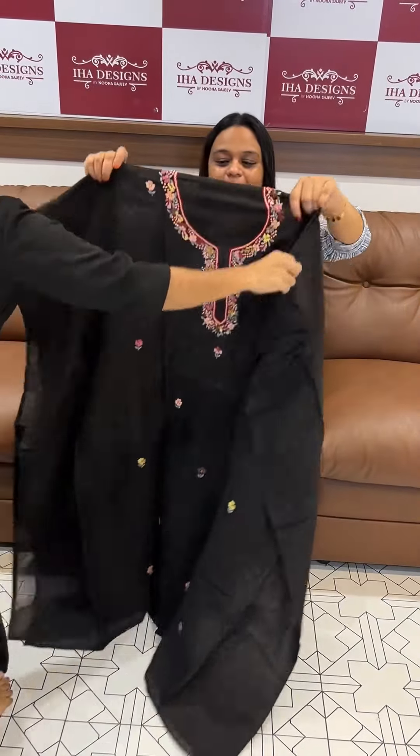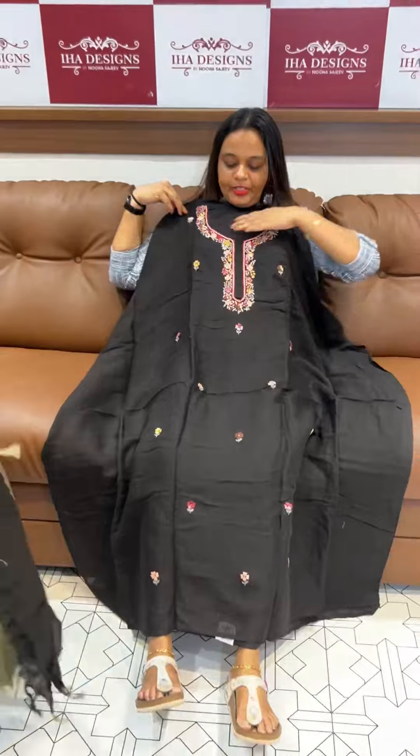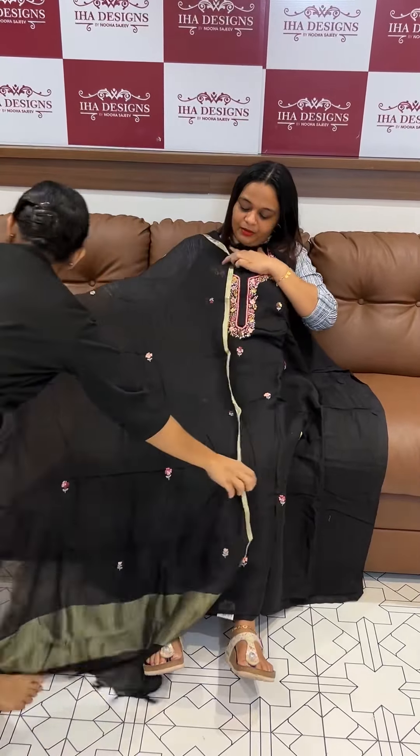Added color: jet black. Beautiful jet black with a cute title of work. Beautiful jet black color work on the bottom.